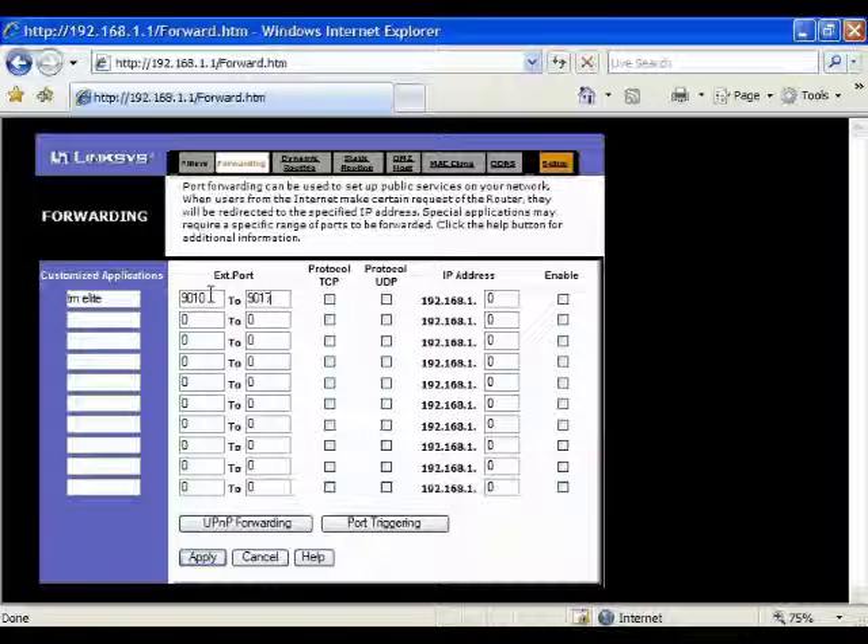Use protocol TCP and enter the IP address of your DVR. Click Enable, then click Apply at the bottom.